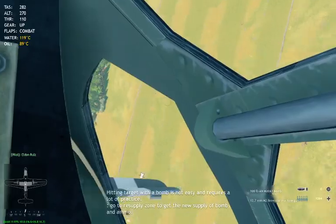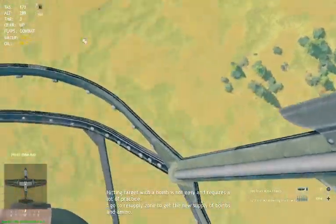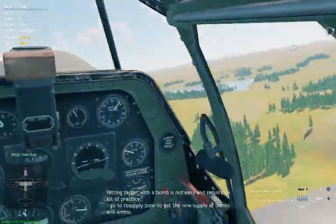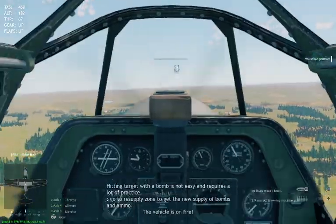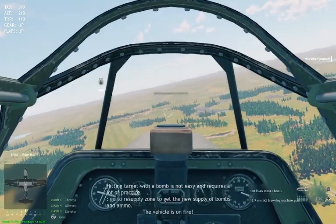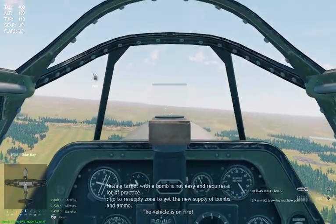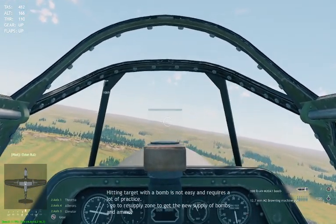I'm probably going to go into a controllable spin — and yes, you can actually use your rudder and a combination of rudder and ailerons to get out of that. But I was too low and not looking for it, which was the hardest thing.